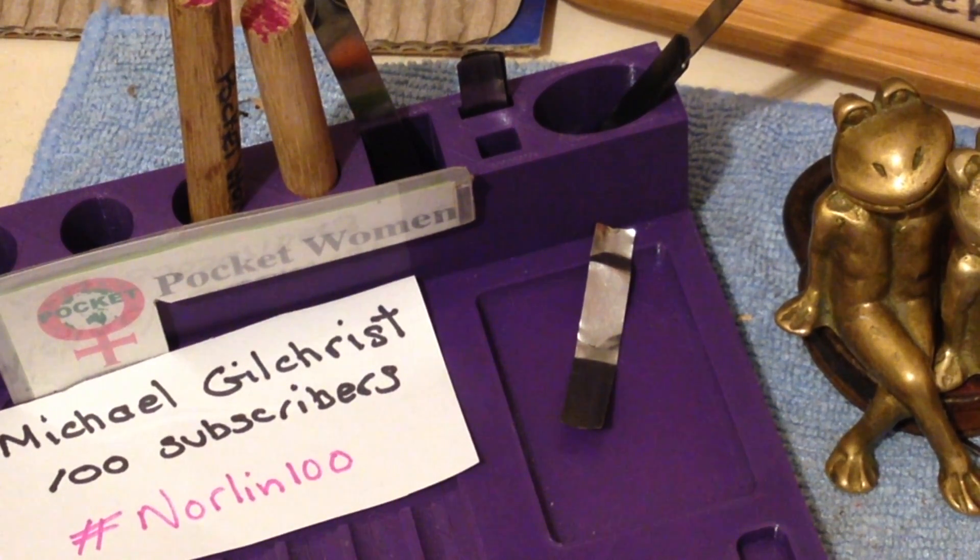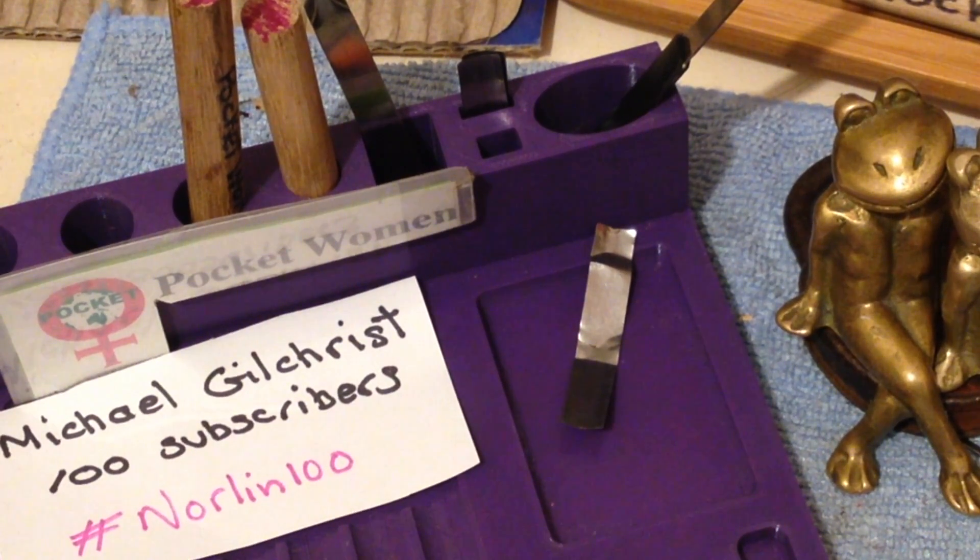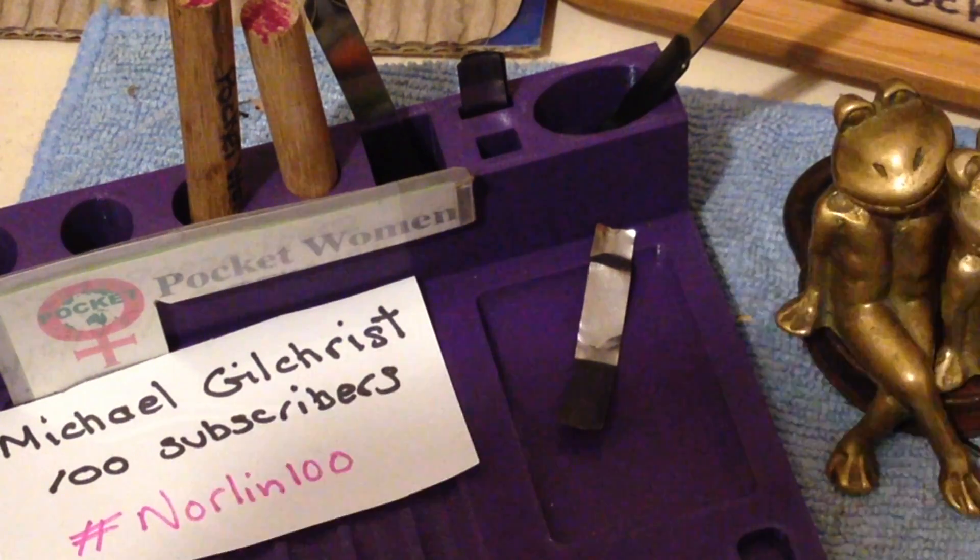What Michael wants us to do to help him celebrate is to pick a lock — a six pin lock, preferably with some security pins.